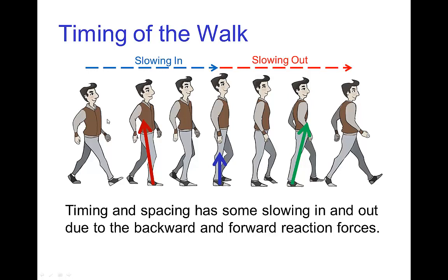This variation in force affects the timing of the walk. Going from the contact pose through the squash into the passing position, the force on the character is upward and a little toward the rear, which slows the character as they enter the passing position. Then the force becomes a little bit in the forward direction going from the passing position to the next contact pose — producing a slowing-out of the motion from passing position to contact pose.